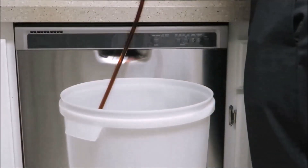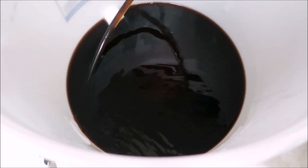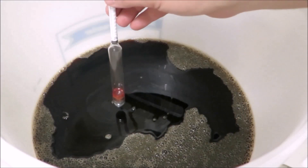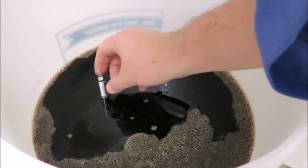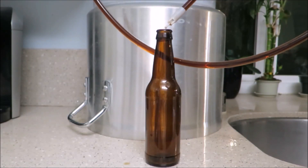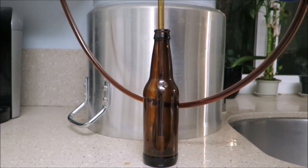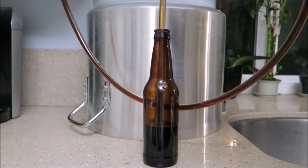Pour this mixture into a clean bottling bucket — I am using my first fermenter. Carefully siphon the beer from the secondary fermenter to the bottling bucket, avoiding transferring any sediment. Gently stir for about one minute. You can now take the final gravity reading with a sanitized hydrometer and record it into your ABV calculator. Attach a spring-loaded beer bottle filler to your siphon and start filling your bottles.